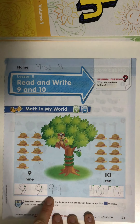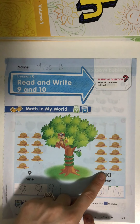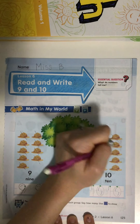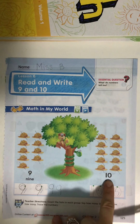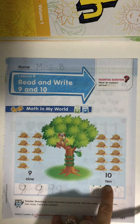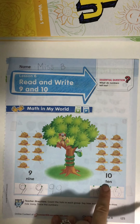We counted nine hats in this group. Let's count how many hats are in the second group — cross off the hats as you count them. One, two, three, four, five, six, seven, eight, nine, ten. How many hats are there? Ten. This is the number ten, and this is the number word. Let's spell that number word together: T-E-N. What word is that? Ten.